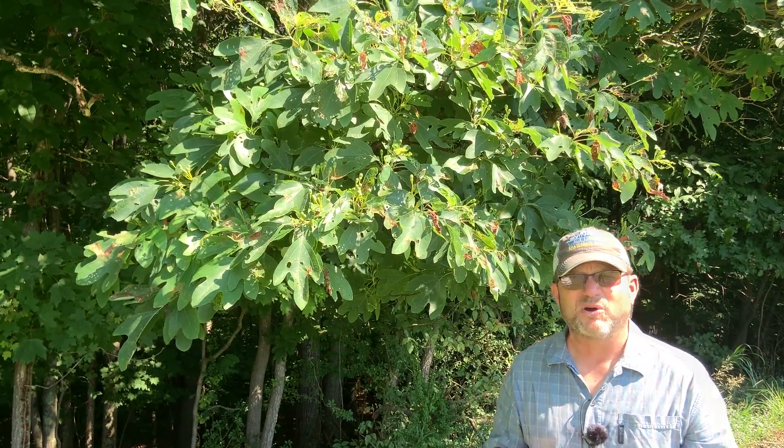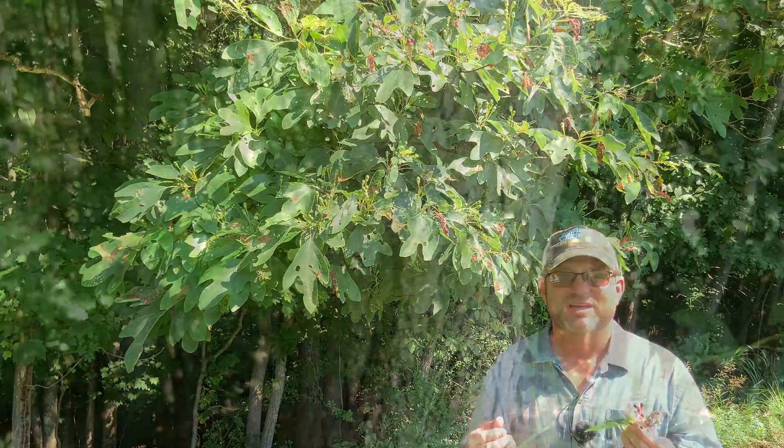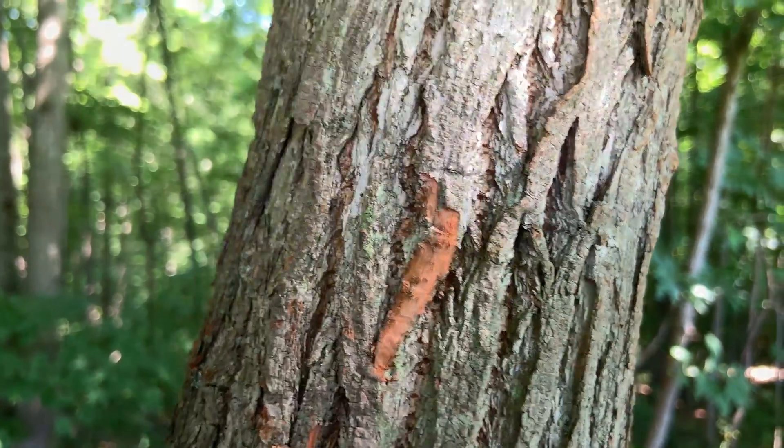And then finally, we look at the bark. The bark is interlacing, and you'll see some tints of orange. If you actually break off a little piece of bark off the surface, it's going to be kind of a rusty or an orange color underneath.